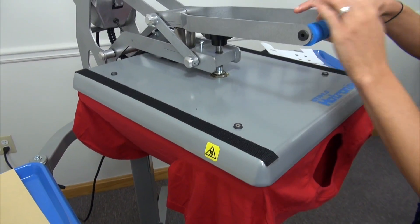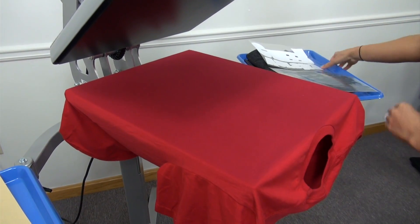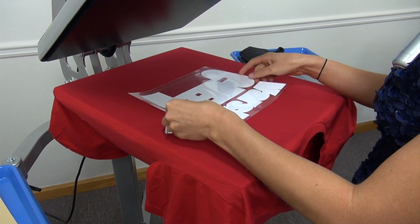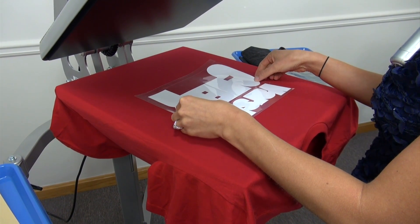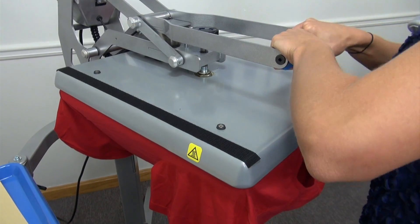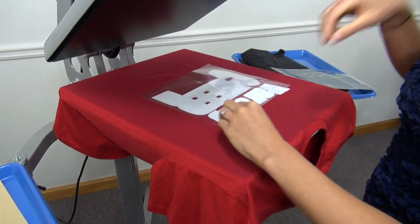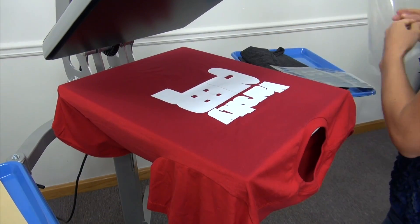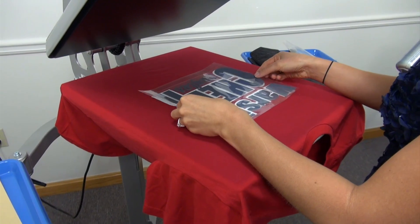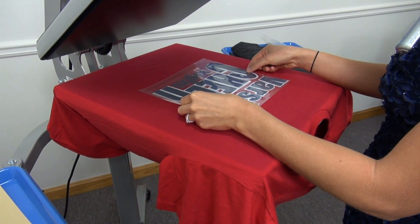For more traditional customers, suggest upgrading their logo using a charcoal heat transfer. For this design, I'm using Fashion Film in charcoal gray, which is a nice lightweight t-shirt material. Keeping the vibrant school colors of red and white and mixing in a pop of charcoal is a great way to add that little bit of edge to spirit wear. The charcoal gray mixed with the vibrant school colors will give this team a fresh new look.